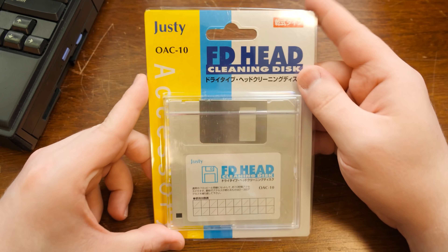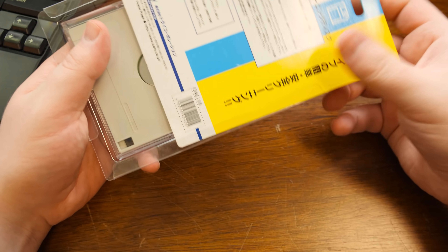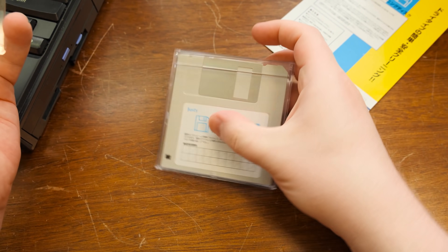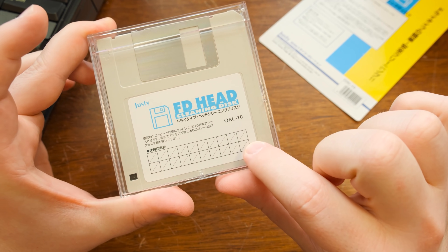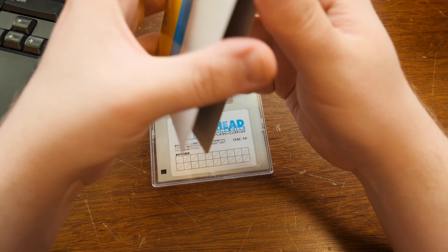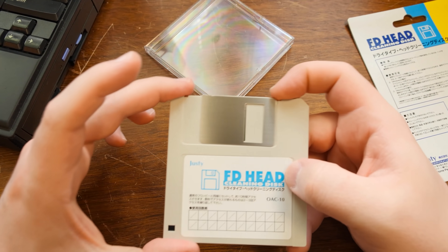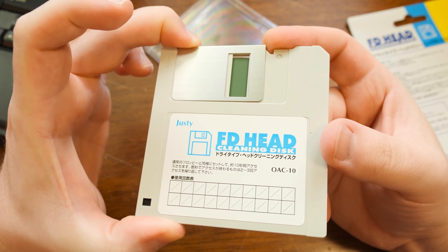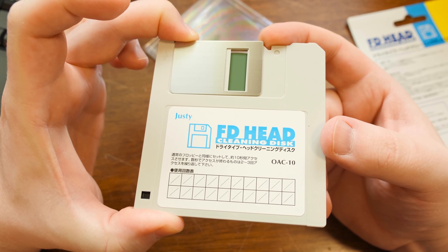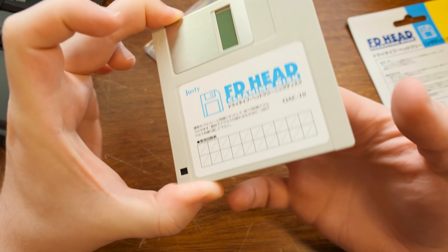Now I've got one, so let's open it up and see what in the world it might possibly be — see if it's any different, if it also has software. I like the fact that it has little spots where you can mark the dates, so whenever you're cleaning you can mark down how many times you've cleaned it. Here's the moment of truth: is it going to be cloth or is it going to be data-looking? Look at that. This is what I expect for a dry type disc — it looks completely different. It looks matte finish and it's a completely different color.